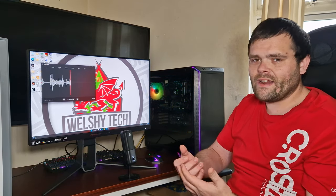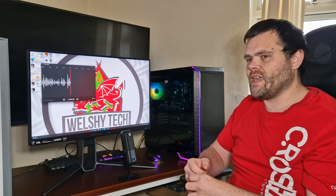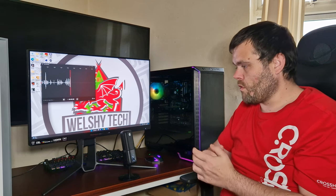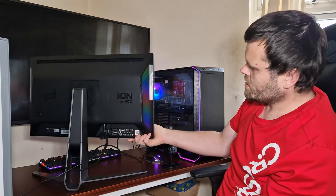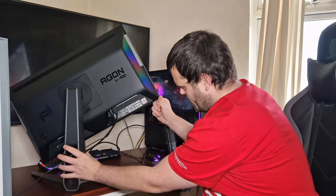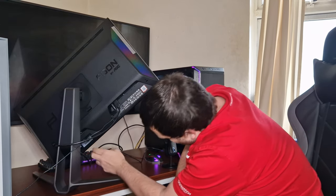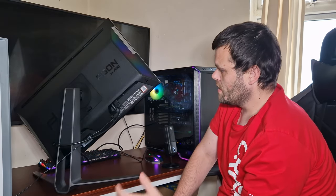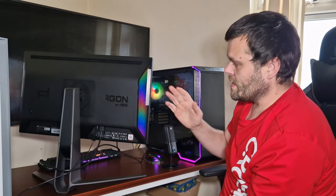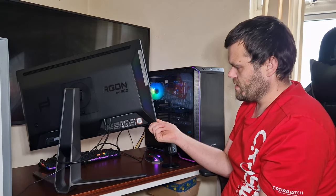There is a 32-inch version of this monitor that's 4K — that's like a £1,750 monitor, which is ridiculous for the price. Overall the design is beautiful. There's RGB at the back — very subtle. It comes with two DisplayPorts and two HDMI ports, a power cable, four USB ports, and audio. It does swivel and rotate as well.